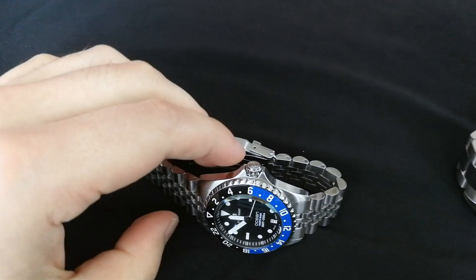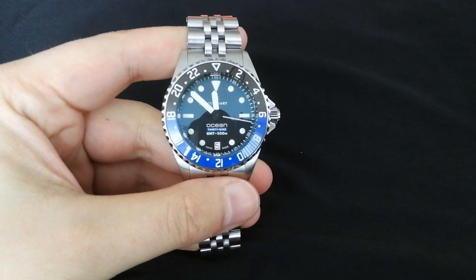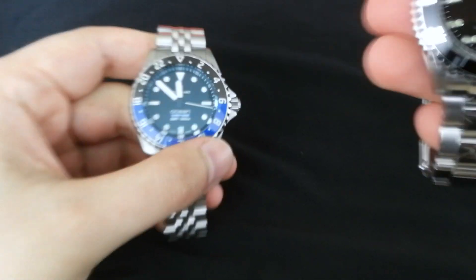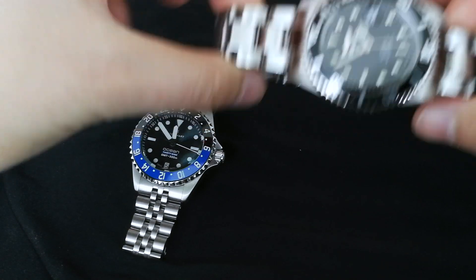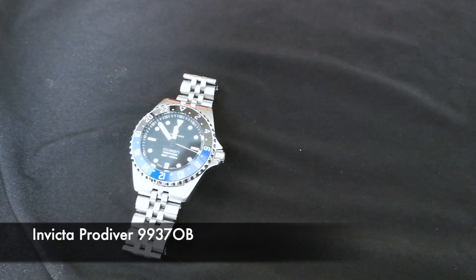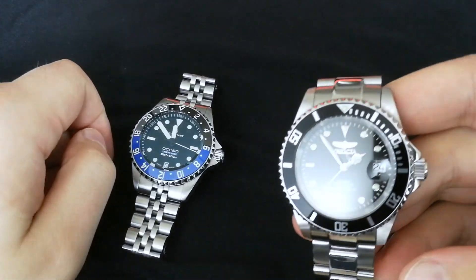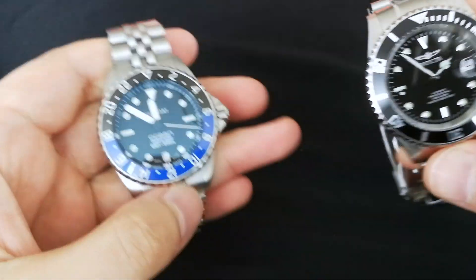How's it going everyone? Today I'm going to do a quick comparison of the Steinhardt Ocean 39 GMT 500 versus the Invicta ProDiver — this is the 9937 OB, the Swiss one with the Sellita movement, which is the upgraded version of the ProDiver. Somebody mentioned in the comments that I should do a comparison of these two watches, and I thought that's a good idea.